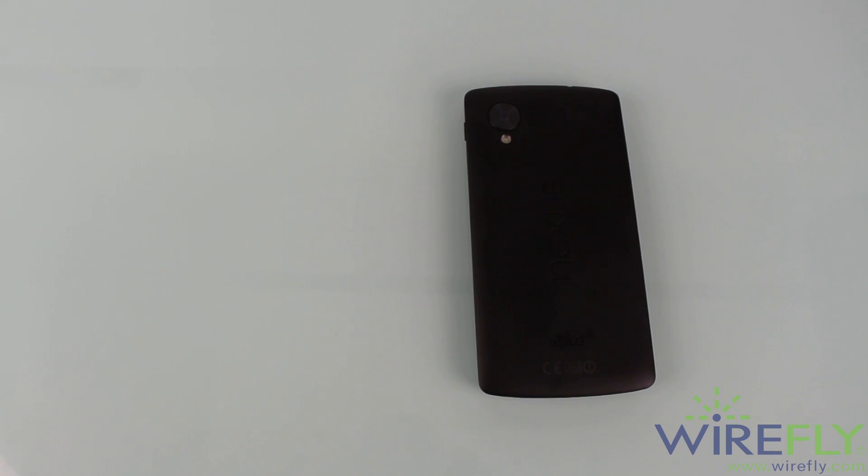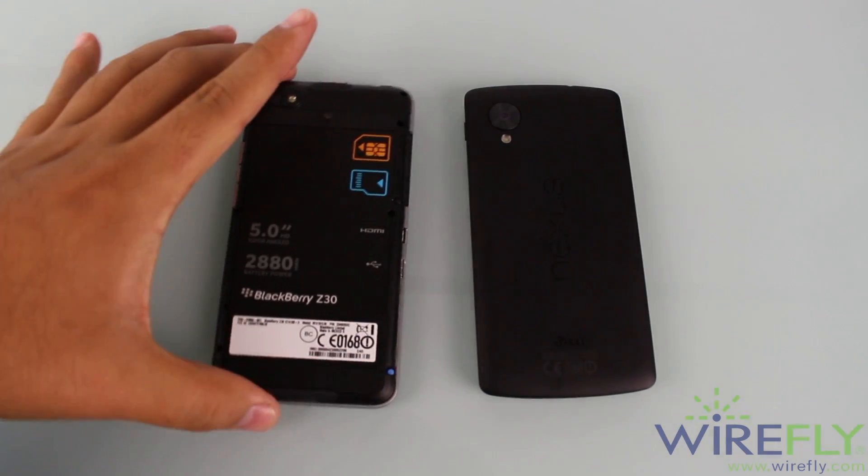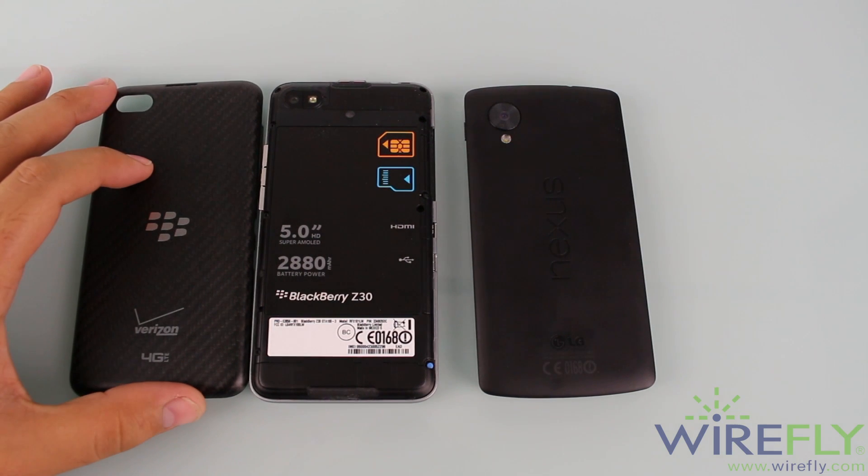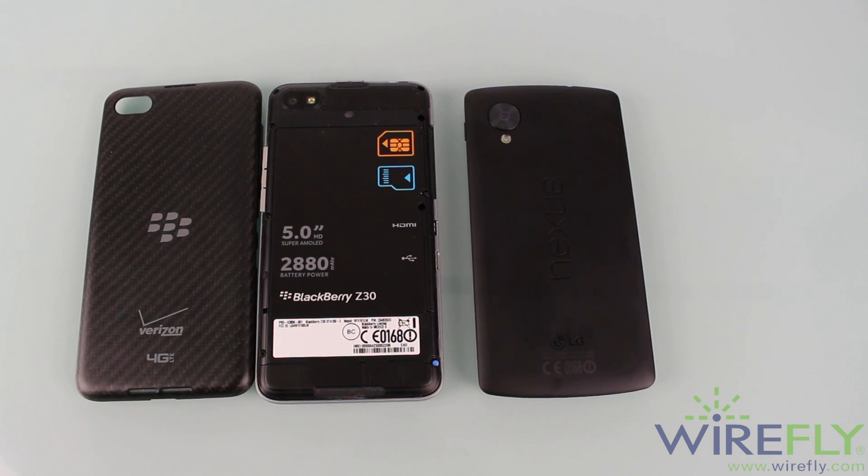Some extras worth mentioning: the Nexus 5 only comes in 16 and 32 gigabytes of storage and is not upgradable. The Z30 comes with 16 gigabytes of storage but has the ability to expand up to 64 gigabytes through a microSD card. To some people that may be important, but to others it may not be.